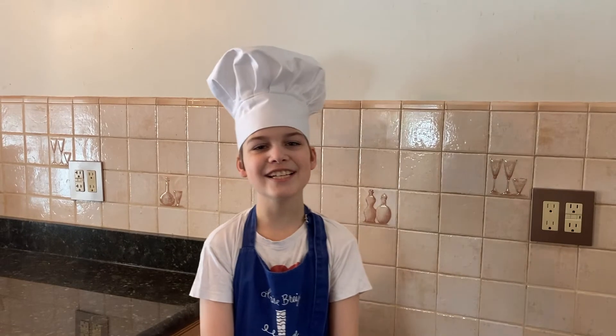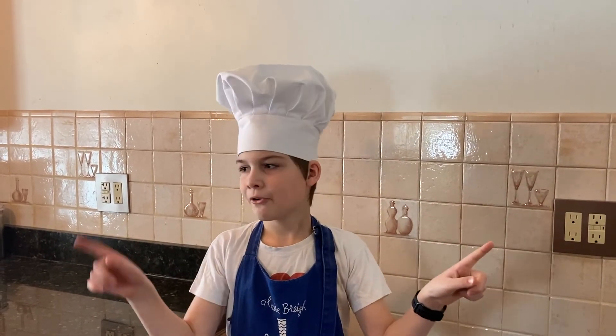Don't forget to hit that subscribe button, smash that like button and hit the notification bell to never miss another video. If you enjoyed this video, watch this video or that video — they're both awesome. We'll see you next time. Bye.